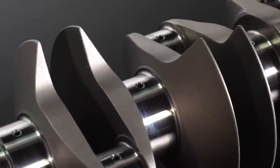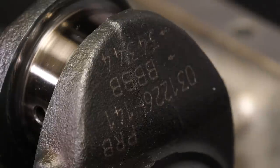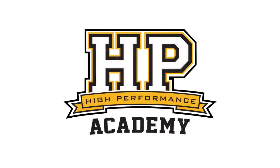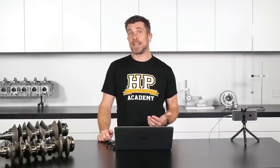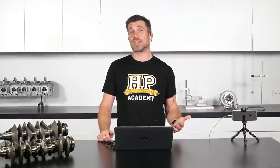Hey team, Andre from High Performance Academy here, welcome to another one of our webinars. In this webinar we're going to be diving into the world of crankshafts and crankshaft selection - a topic that comes up a lot, particularly when people are selecting parts for a new build. We're going to talk about the different options available, the pros and cons, and why you would choose one over another. This can help you get the right product for your build without potentially wasting money on materials that are far stronger than you actually need.